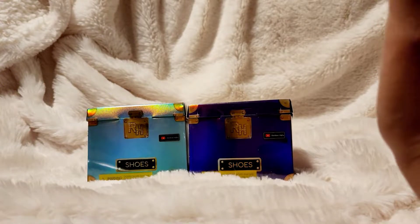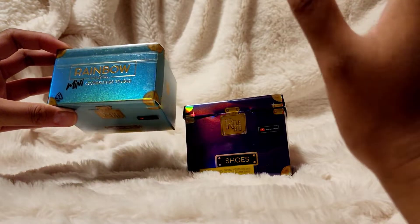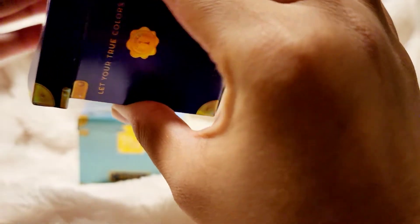Hey guys, it's Miss Polly Pockets here and tonight I am gonna be opening the new Rainbow High Mini Accessories Studio. This one is a shoes edition, so I'll start with the purple one first.